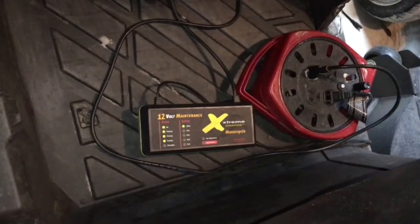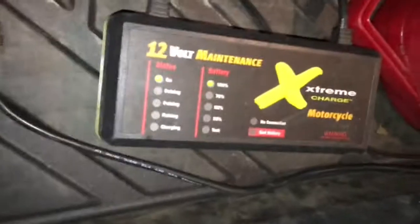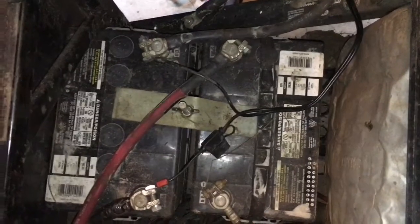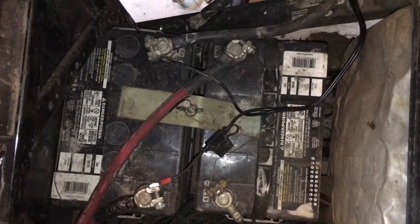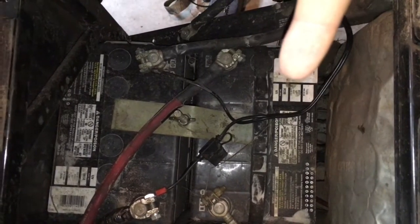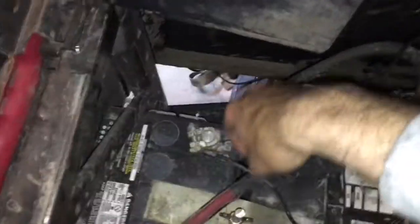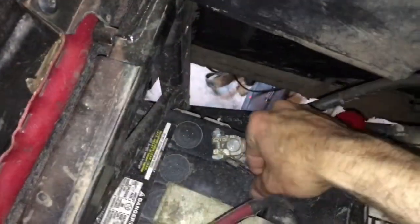Alright guys, just to show — I got the battery charger on, that top light is at 100%. It's been on the charger for about a week. There are both batteries: that is my engine battery, that is my accessory battery. The charger is off and these are my voltage gauges.